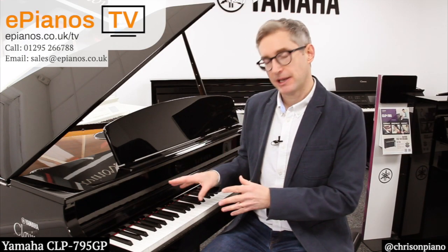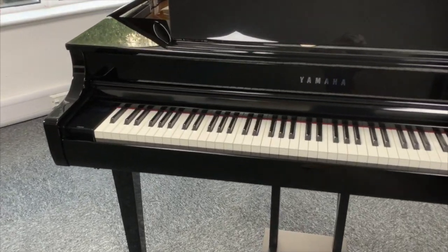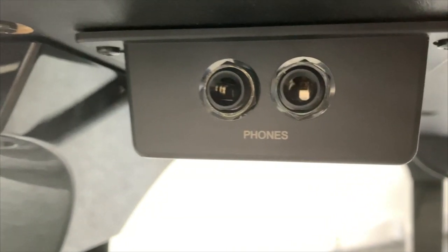Can I wear headphones with this piano? Yes. When you plug headphones in, the speakers cut out, so it allows you to play in silence and no one else can hear you while you're practising. You can plug two sets in at once, so you can duet with somebody and both be wearing headphones, which is quite useful.